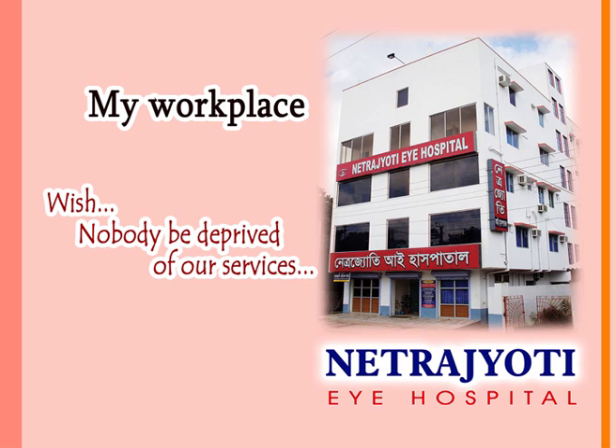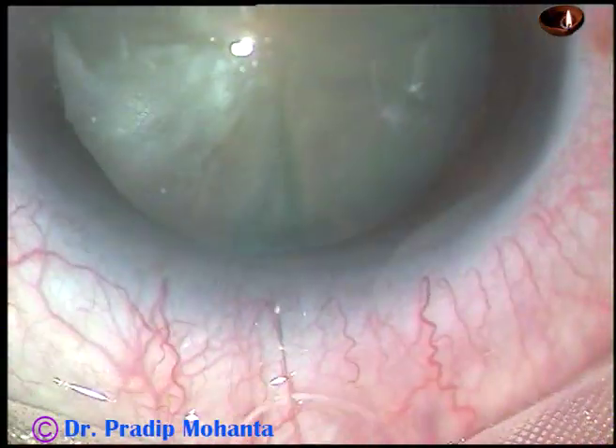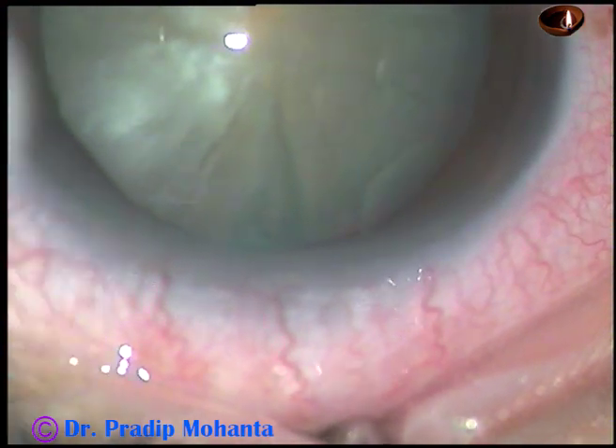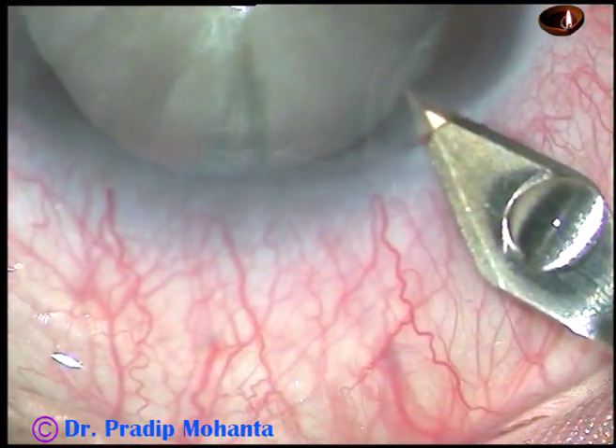Friends, welcome to my workplace at Rana Ghat, West Bengal, India. This is a white mature cataract with convexity of the anterior surface of the cataractous lens. Let us observe this surgery done on 27th May 2018.